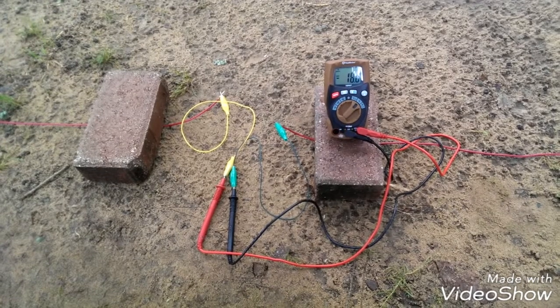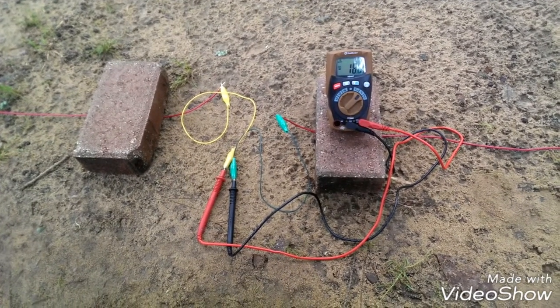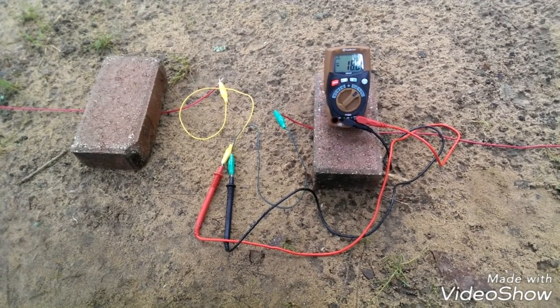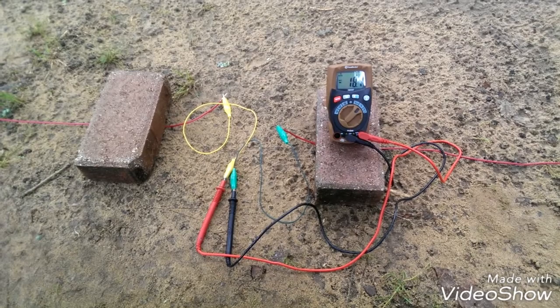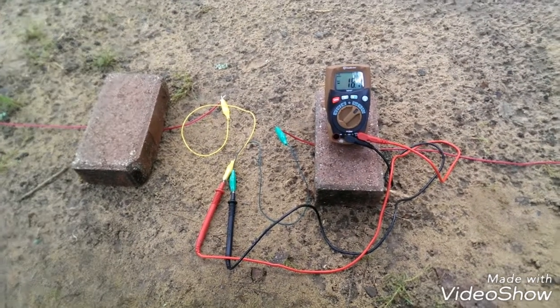I'm here one more time — I'm not going to do this live recording every hour, but it's 9 o'clock. We're at negative 18.0 millivolts. I'm going to log that. Again, every hour on the hour for the rest of the day as long as we can. I'm going to hang in there for you guys.